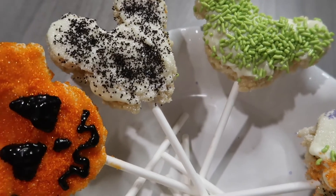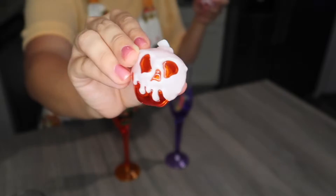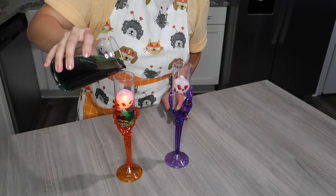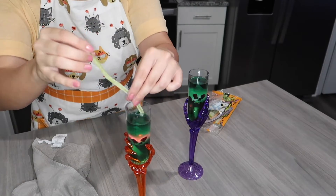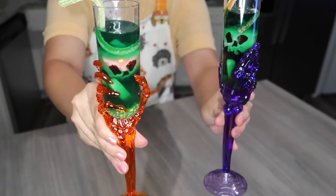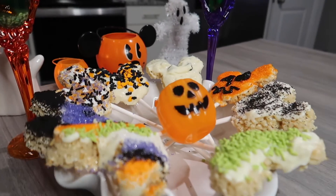We also wanted to make a fun Halloween drink. So we just grabbed some Sprite and some green food coloring, threw in some gummy worms. I had these glow ice cubes from last year from Disney, poured it in a fun Halloween cup, and threw in a sour straw. And look at that — that is the ultimate Halloween-themed drink. It looks so good.